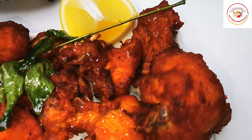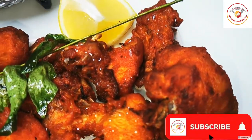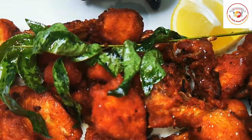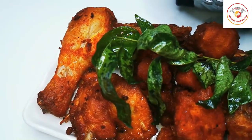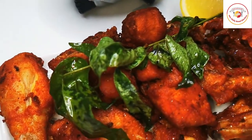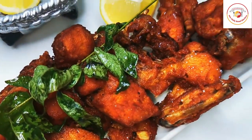Hello friends, welcome back to Stylibret Kitchen. Today's recipe is one of the favorite non-veg starters, that is chicken kebab. Most of us like to eat chicken kebab, so this is Bangalore style. Let's see how to prepare Bangalore style chicken kebab.